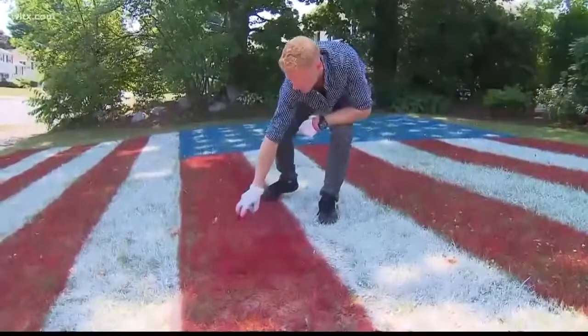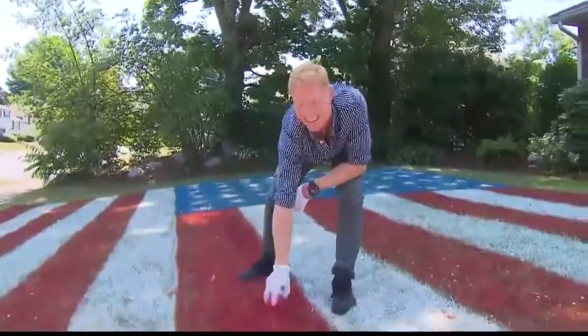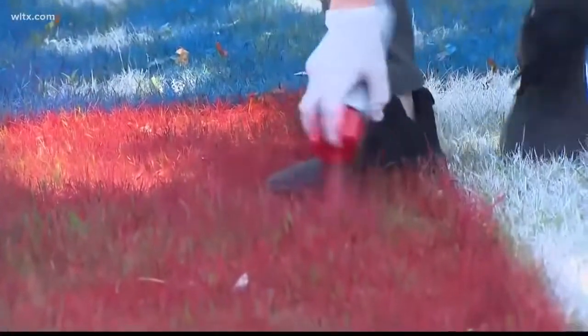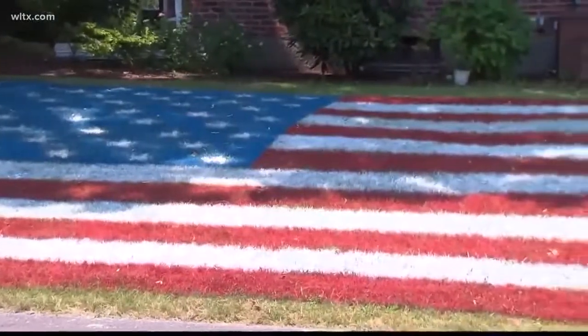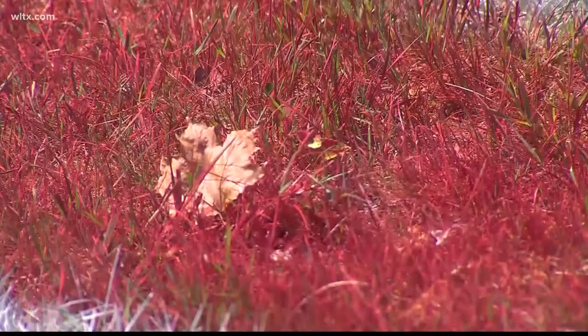One patriotic display is getting some national attention. Arthur McCann of Massachusetts transformed his front lawn into an American flag complete with 50 stars and 13 stripes. He used field paint, stencils, and measuring tape to get the job done.